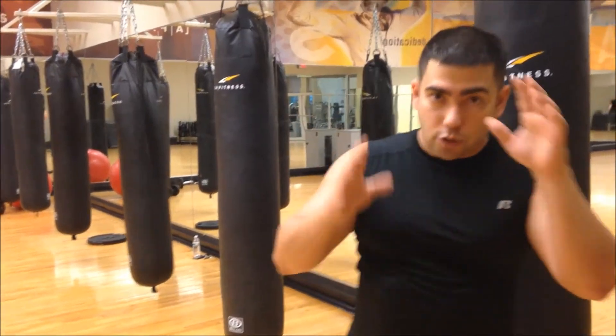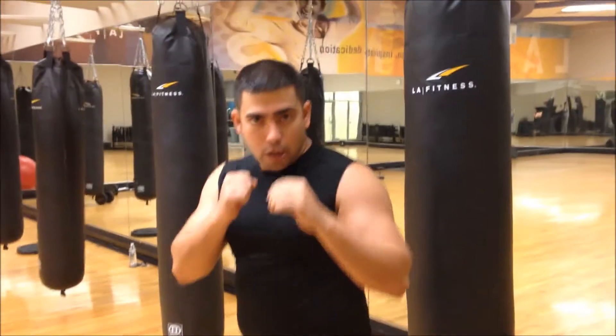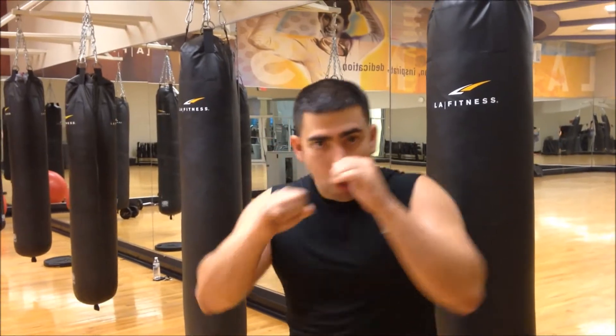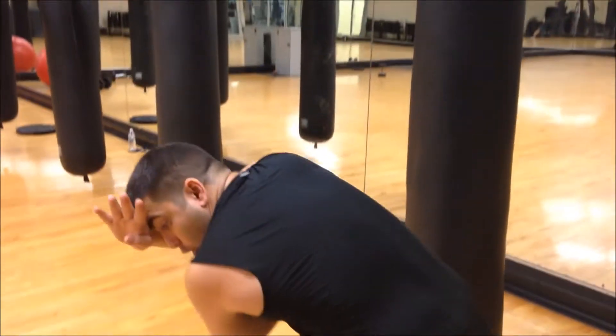Another elbow combination you can use: whether you are in the southpaw position or the orthodox — the regular one — you jab, elbow, you can go front under, up to the shin of your opponent.